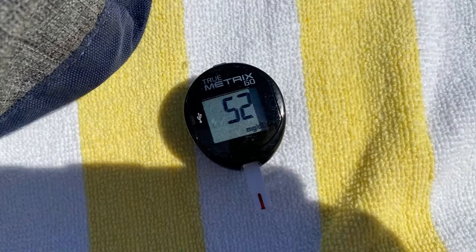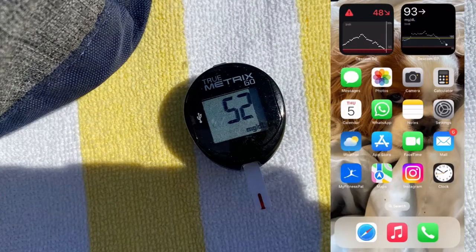Compared to my finger sticks, my Dexcom G7 overshot my blood sugars by 6 mg/dL on average and my Dexcom G6 undershot by 2 mg/dL on average. I should add that comparing a CGM result to a finger stick only really makes sense when blood sugars are stable, because the CGM measures in the interstitial fluid underneath the skin whereas a finger stick measures in the blood — and the fluid under the skin is about 10 minutes behind the actual bloodstream. So I tried to do most of those finger sticks fasting or when my blood sugars were stable, with a few done in extreme positions — like when blood sugar was low — to gauge performance in high and low situations.